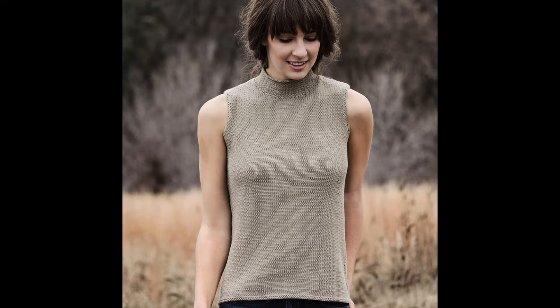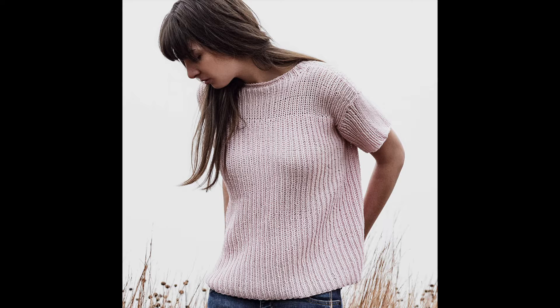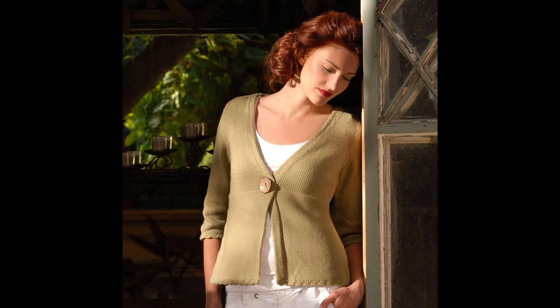If you're looking for a quick one-skein project, the Harmony Headband is really cute. The Dawson Shell is very pretty — it has this beautiful button back, which you could also make plain if buttons aren't your thing. The Ashby Tee is a nice, easy ribbed tee, great for summer. And I love this swing cardigan; it's very flattering, an A-line, and just a really pretty piece.